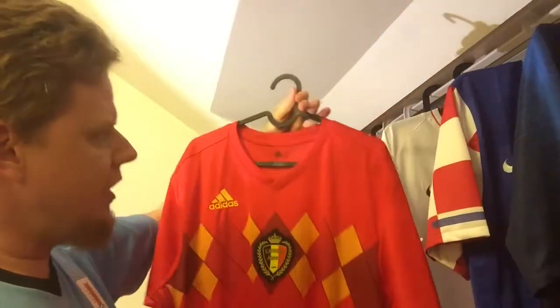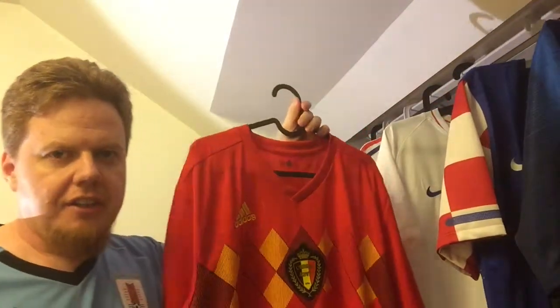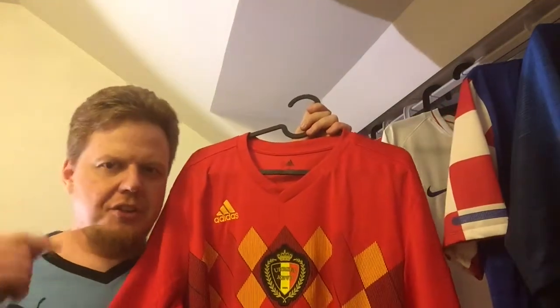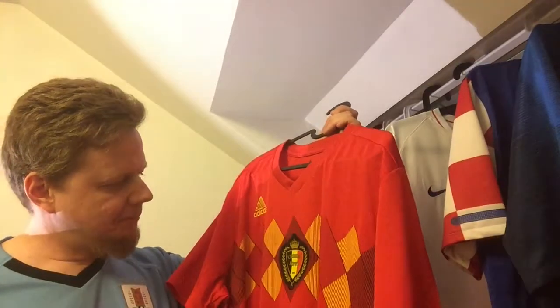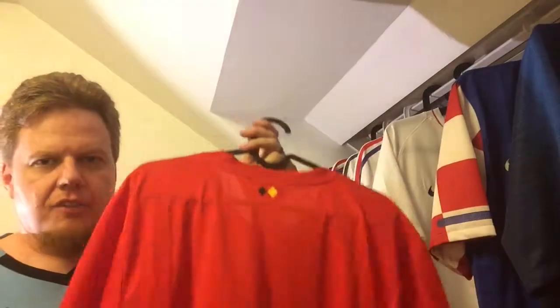Because of that, you don't really see the stripes, which makes this an outstanding Adidas jersey — there's hardly any visible branding, and that's a rare thing. In recent years they tried to do this with club jerseys a few seasons ago, but this is the first time I see it on a national team jersey.